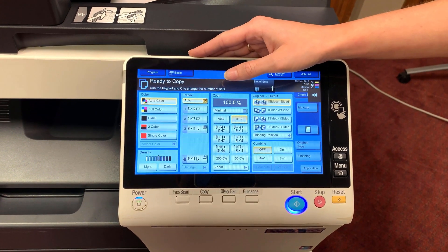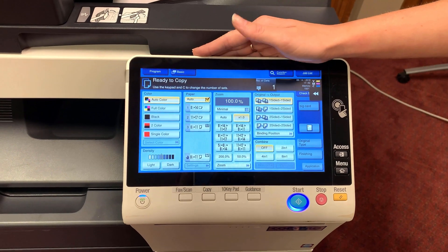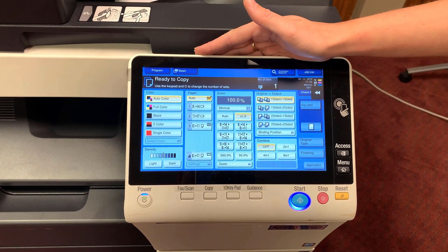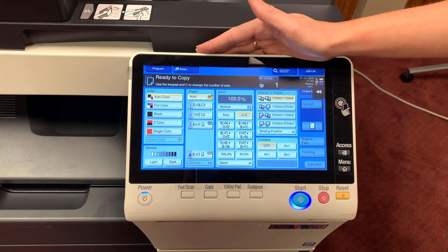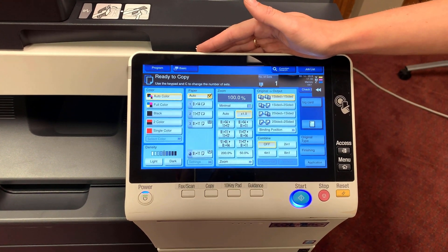Our third column is for reducing or enlarging. This function comes in handy for copying checks, driver's licenses, or other forms of identification. There are several presets available, as well as the option to choose a custom percentage.